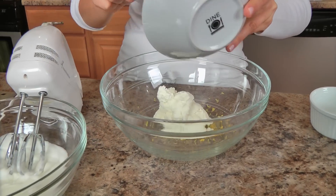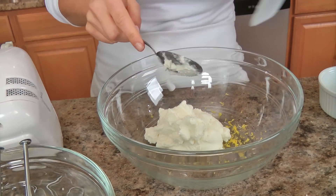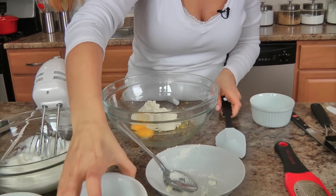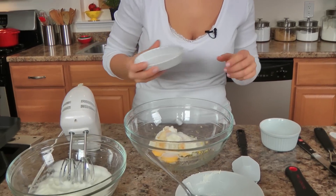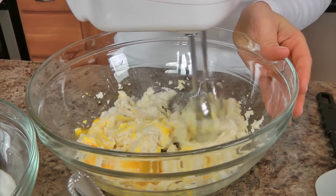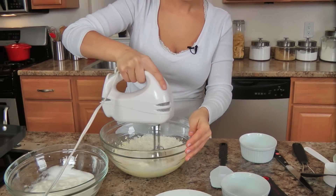In the bowl that I zested my lemon in, I'm going to add in my ricotta. I think the whole milk ricotta does make a difference, but you can try using part-skim — I never have, so I really wouldn't be able to say whether it works as well. So, ricotta, egg yolks, a touch of vanilla — just a little bit, not too much — and a touch of sugar, just a couple of tablespoons. I'm going to use the same mixer here to whisk this all up. Adding in our dry ingredients and mixing those in — it's going to be a thick batter, but don't worry, it ends up working in the end.